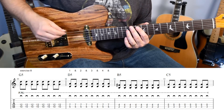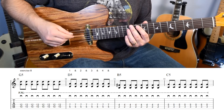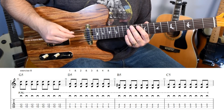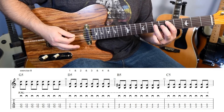I'm going to play through it once with the counting. For counting, it's just one and two and three and four and, because it's straight eighths all the way through. Here we go: one, two, three, four, one and two and three and four.